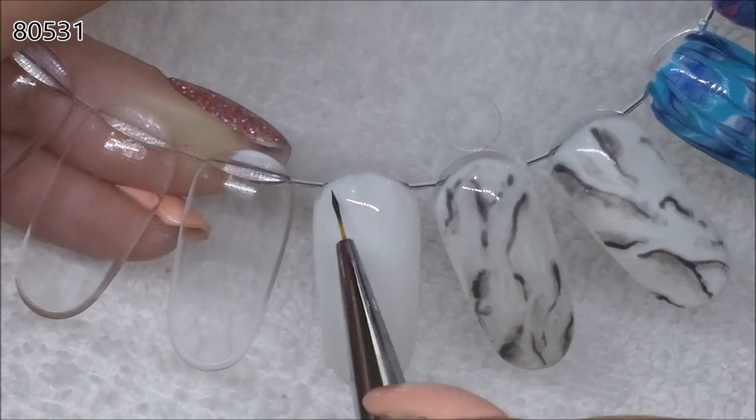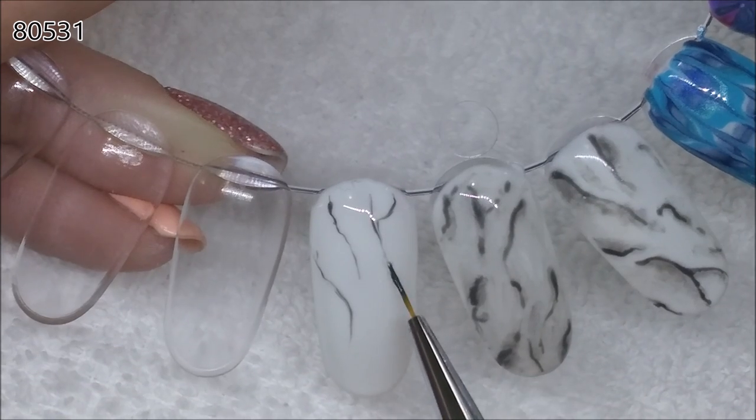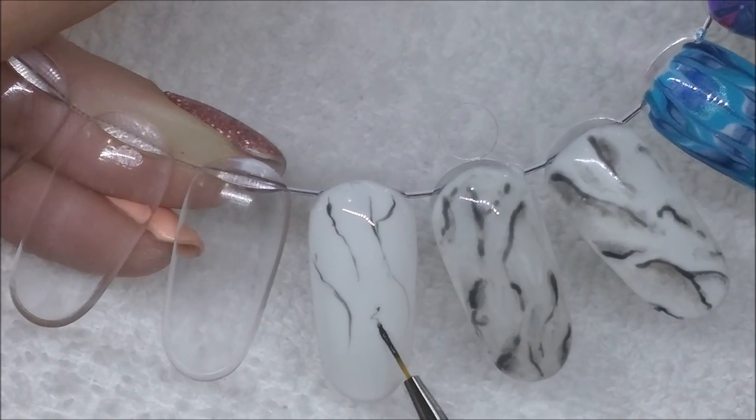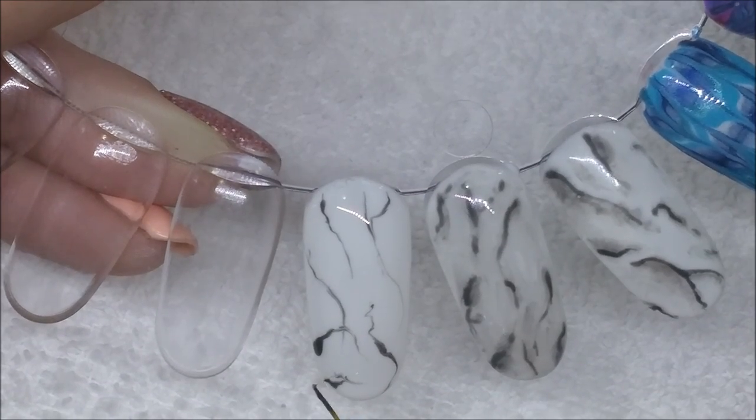applying a coat of topcoat — just a regular old topcoat — and not curing it. I'm taking a fine brush with 80531, which is just a dark grey, not a black, it's a dark grey, and doing little squiggly lines.